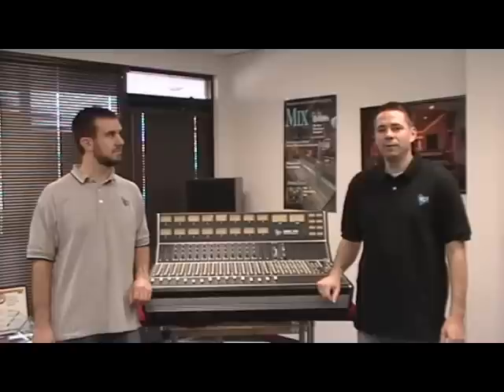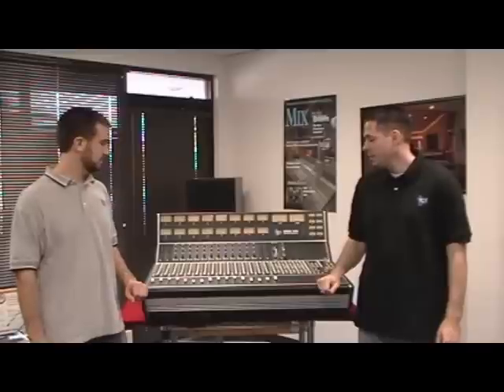Hi, my name is Todd and I'm Ross. We are two of the engineers here at API. We're going to show you how to retrofit the moving fader automation system into the API 1608. We have a standard frame as it comes from the factory with the manual faders, and this is the console we're going to automate today.